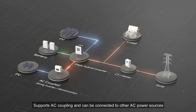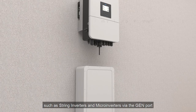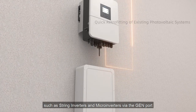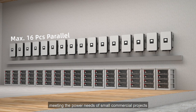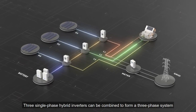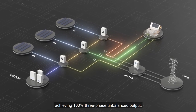It supports AC coupling and can be connected to other AC power sources, such as string inverters and microinverters via the GEN port. It supports up to 16 inverters in parallel, meeting the power needs of small commercial projects. Three single-phase hybrid inverters can be combined to form a three-phase system, achieving 100% three-phase unbalanced output.